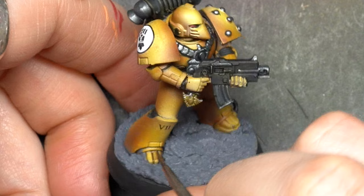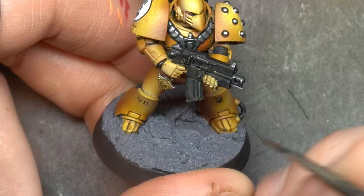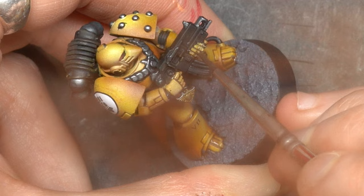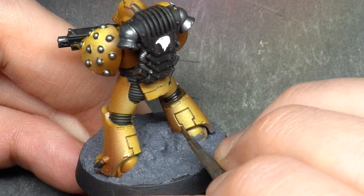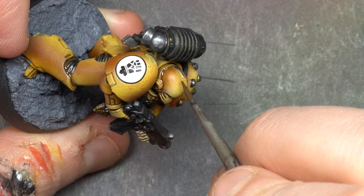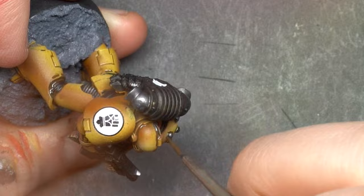For panel lining I'm using oils, but you can use whatever you want — contrast paints, or really whatever. When that's dry, we're pretty much done. Then it's up to you to decide if you want to grime it up a little bit in a slightly controlled way, or keep it clean and maybe add a few edge highlights. I'm not gonna do that because I hate edge highlighting. Moving on.